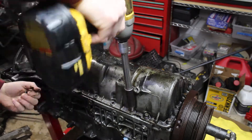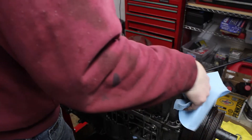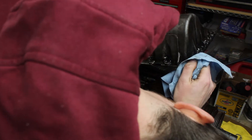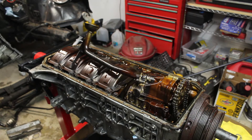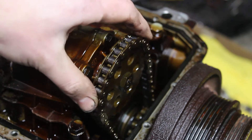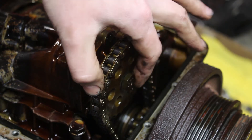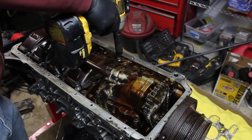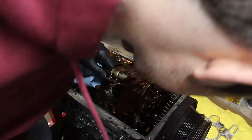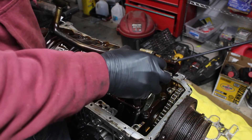After draining all the coolant, I moved on to the oil pan to get at the bottom end. I was instantly greeted by an issue that would have blown my motor. The oil pump nut was loose and the sprocket was wiggling all over the place. The safety wire on this nut is a must. A baffle and oil pump pulled out, exposing the rest of the bottom end.